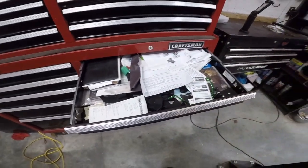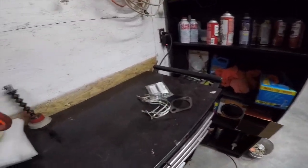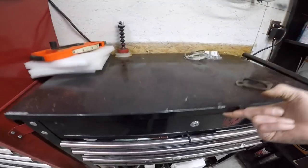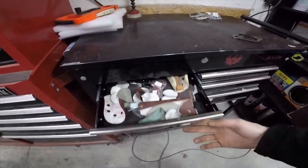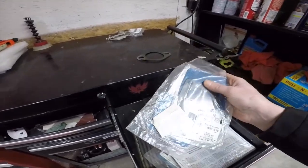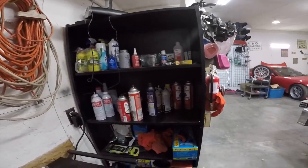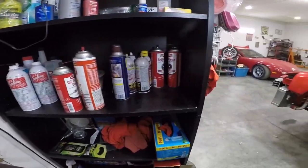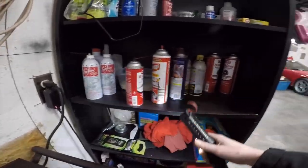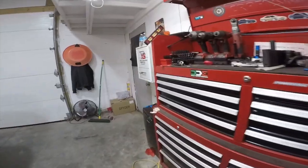Big wrenches, a breaker bar, torque wrench, pipe cutters. Over here I turned this area into sandpaper storage — different sizes of sandpaper, a staple gun, gasket material to make a gasket, and some pre-bought gaskets. Over here I keep seafoam, brake cleaner, PB Blaster, WD-40, carb cleaner, electrical cleaner, towels and rags, some paint, and Brillo pads.